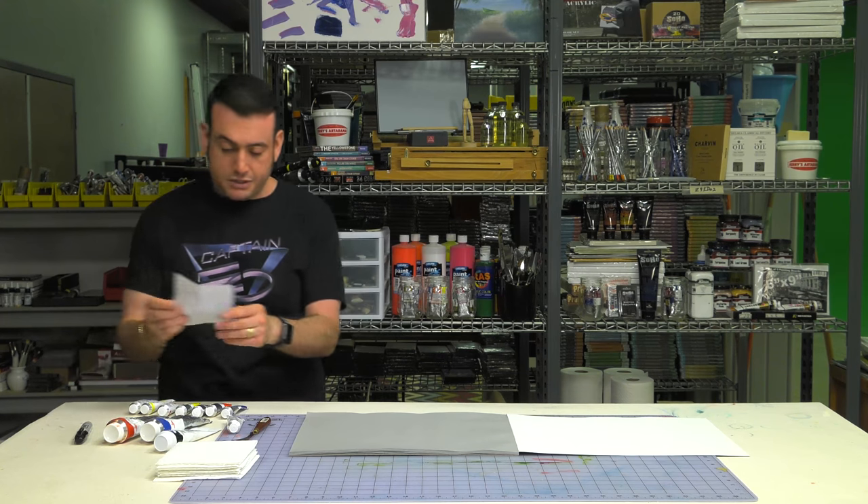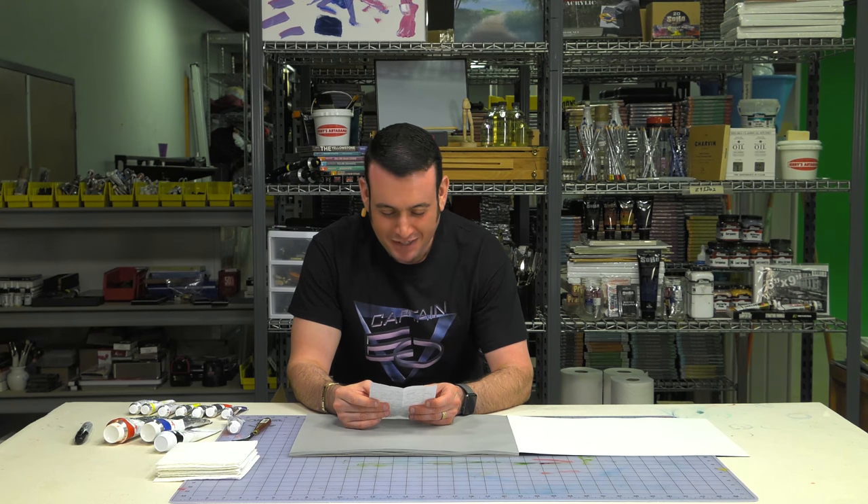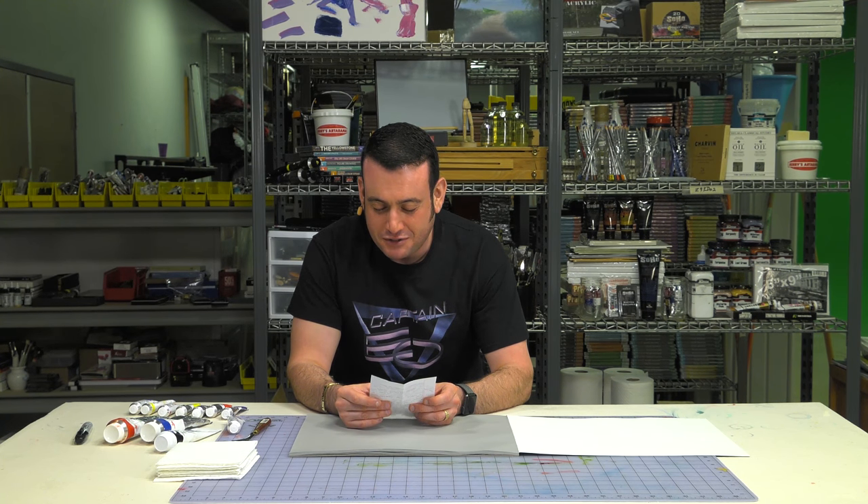Sometimes my abbreviations get me. Instead of writing 'student grade,' I wrote 'stud grade,' and I'm like — stud grade? Yeah, it's a good-looking pigment.